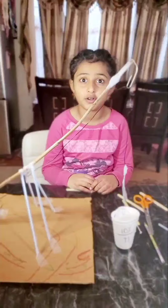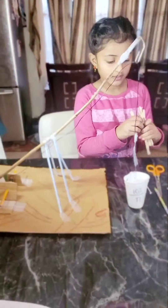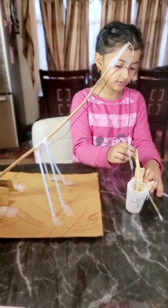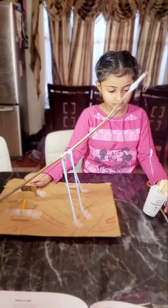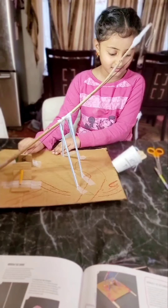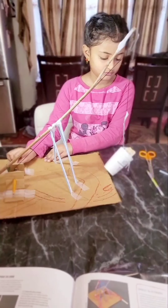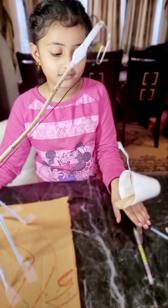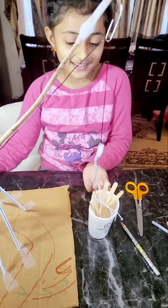Now let's see how our crane works and if it's stable. Let's try and put some popsicle sticks in it to lift them up. I suspect there are too many popsicle sticks, but it looks like we're still going to lift it — as long as they don't all drop. Let's distribute the weight. See? Now it's standing.